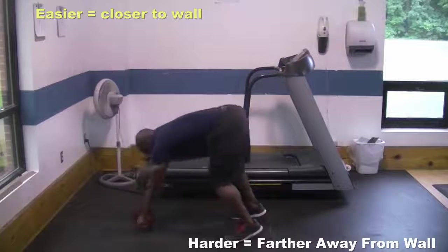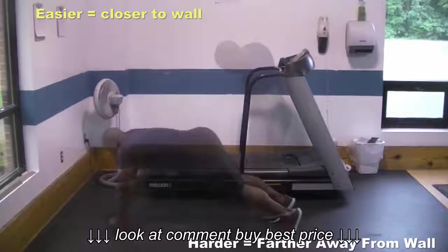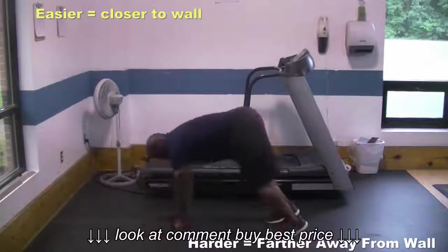Basically, if this exercise is too hard, you're going to stand closer to the wall. And if it's too easy, you'll stand farther away from the wall.